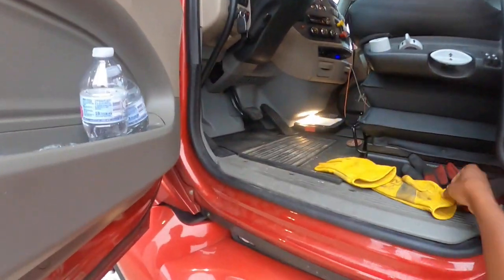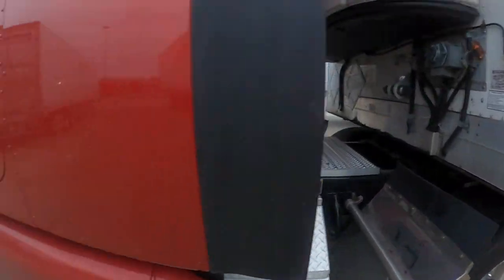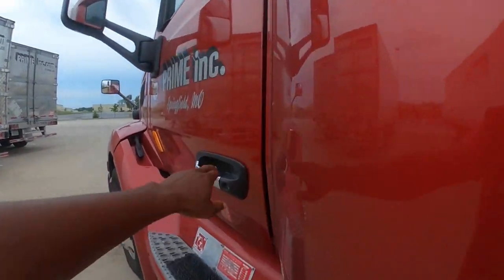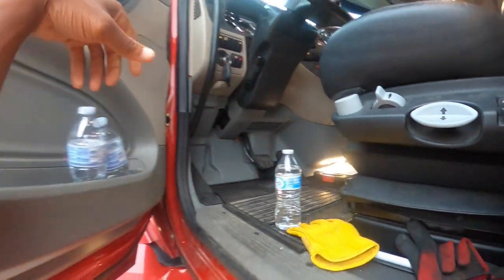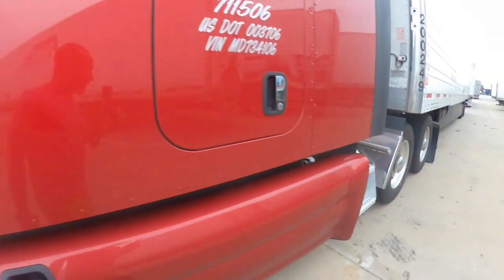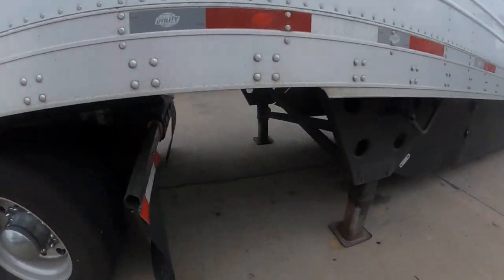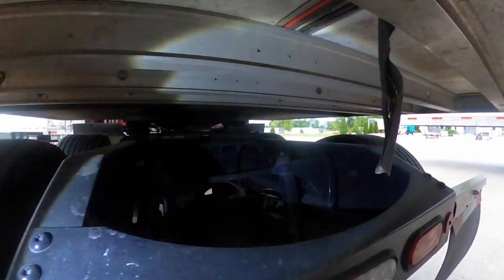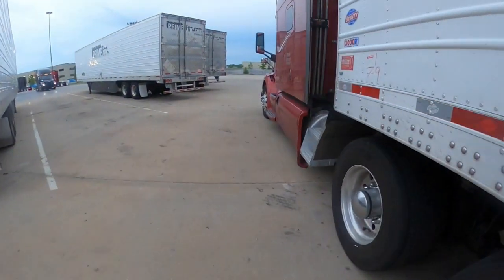Next thing I do is put a glove on because I don't like the interior of my truck being dirty. I forgot my flashlight — I'm trying to do it with a camera in my hand; should have put the camera on my head but I just didn't. Next thing, before I do anything else, I want to ensure that my locking jaw is secure around my kingpin. Locking jaw is secure around the kingpin.